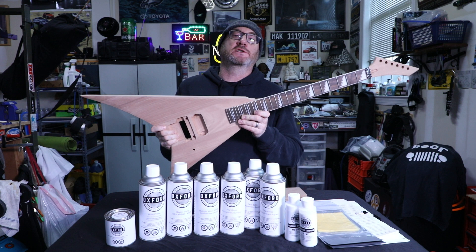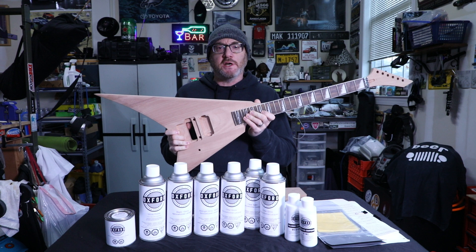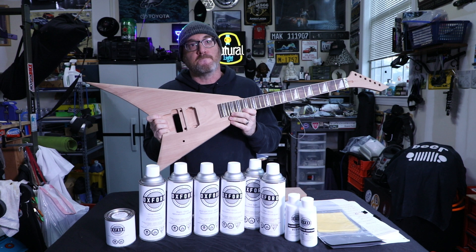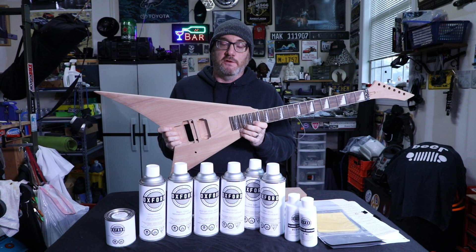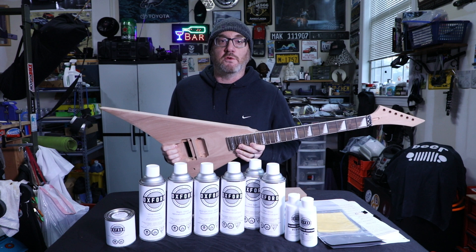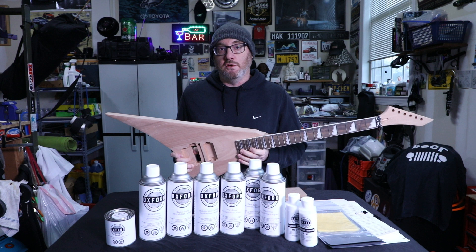I'm ready to start the painting process of my Leo James Alexi V guitar. I'm so excited to get on with this project and I can't wait till it's done and I can play it. It's going to be a long road — I'm doing a professional-looking gloss lacquer finish on this guitar, so when I'm done it's going to look like I bought it in a store.